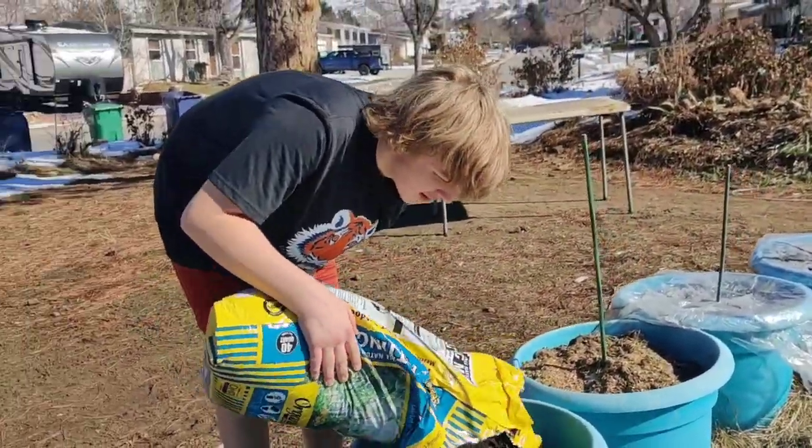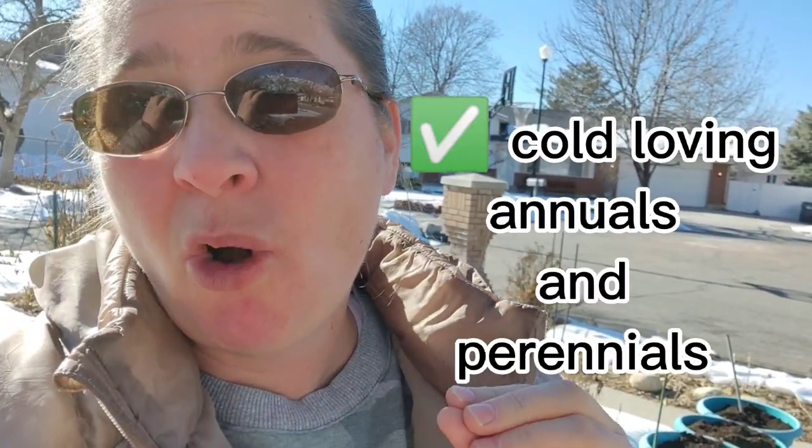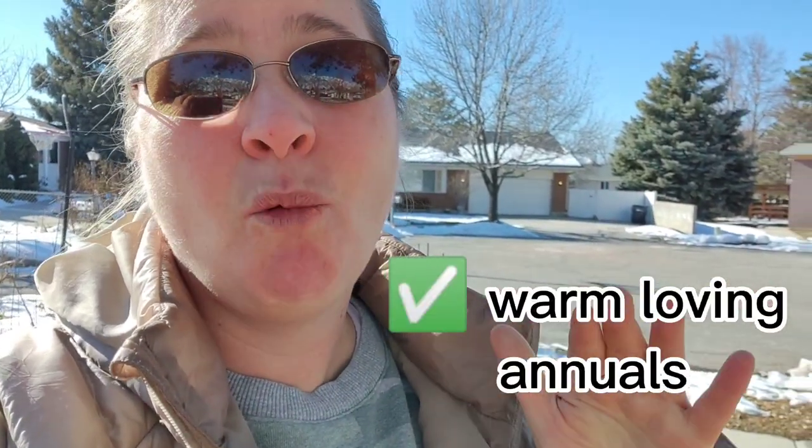Now we're going to go get some seeds. Does it have to be just typical things you would plant in early spring? Nope! I plant nigella — that's a really cold-loving annual. I plant snapdragons, which are cold-loving. I also put marigolds, zinnias, and cosmos, which are all warm-loving.